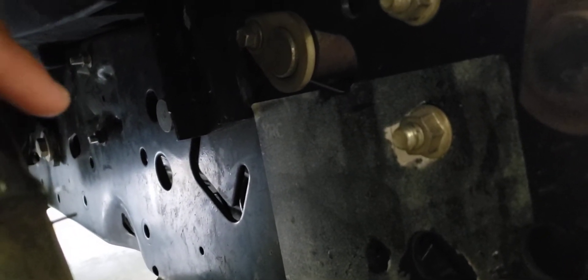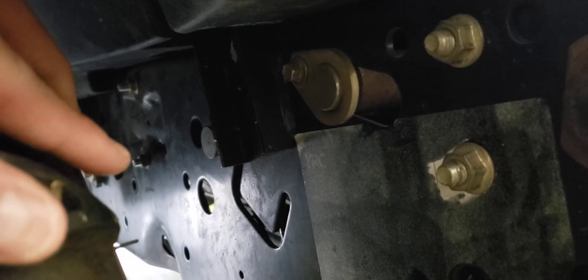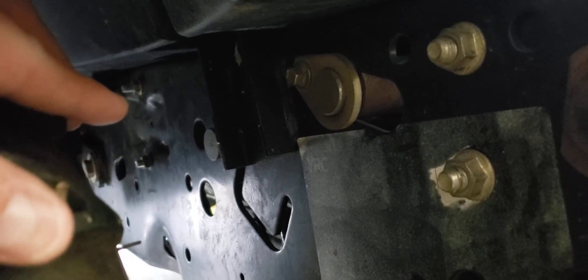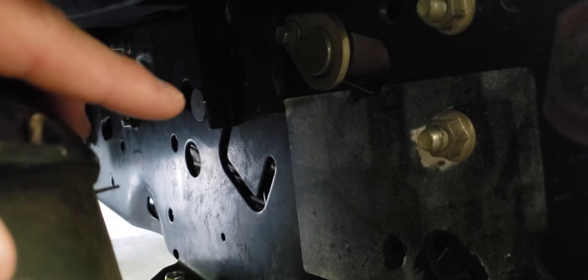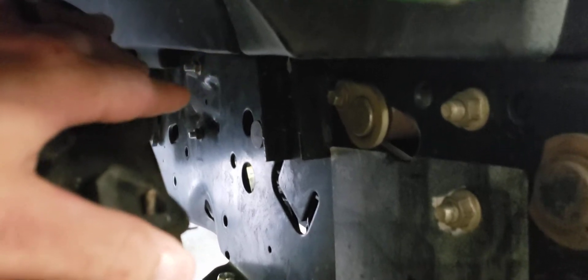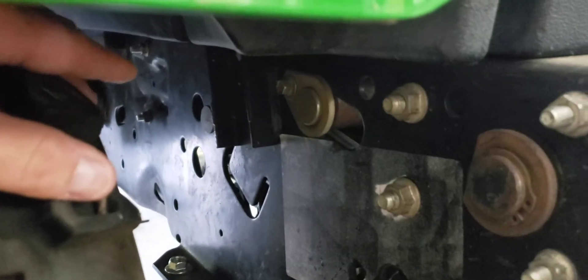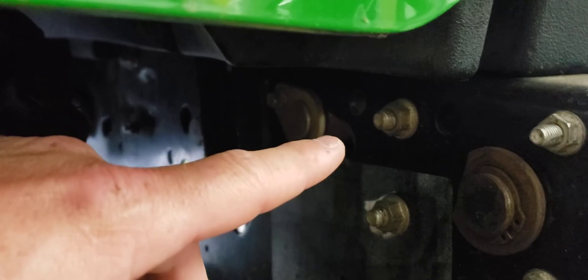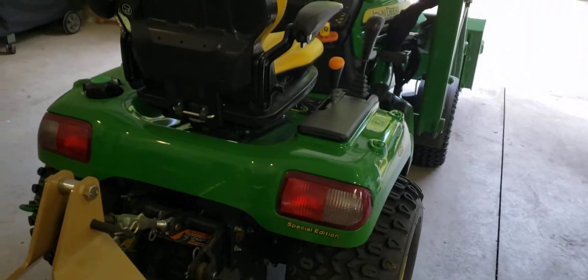Back here is where the cylinders will go. To separate them, you need the U-bracket from John Deere — the cylinder mounts in that little indent there. You need to make sure you have the pin right there, which you should already have if you have a three-point on your machine. The connecting rod that goes from the lift linkage to the lift mechanism for the mower deck needs to come off and be disconnected, because the new cylinder will be running the mower deck and the other cylinder will be running the three-point.